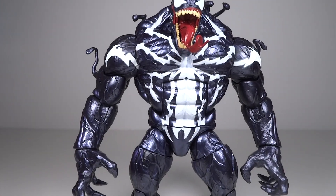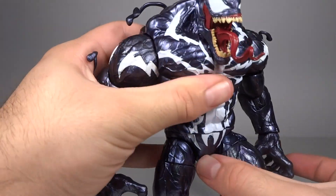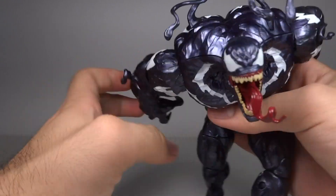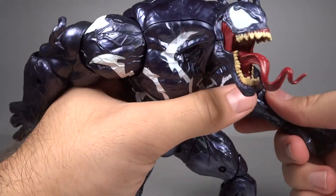He has a really good range on all his joints, which really helps him a lot. When he's just standing he looks all right, but when he's in a pose that's when he really shines. When you can get him posed in a creepy stance, especially with a Spider-Man figure underneath him, that's when this figure really comes to life.